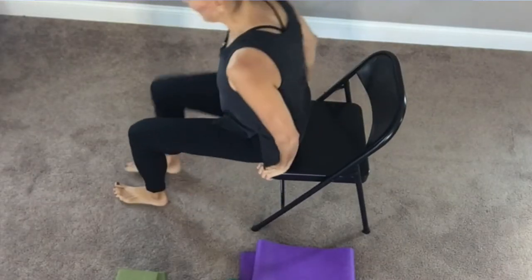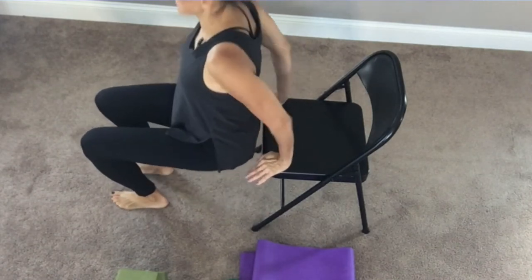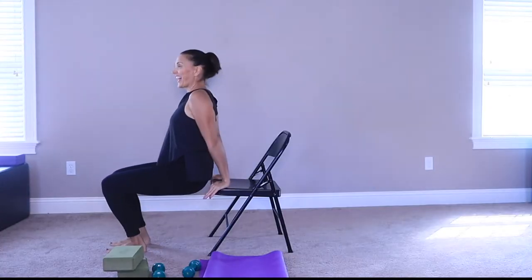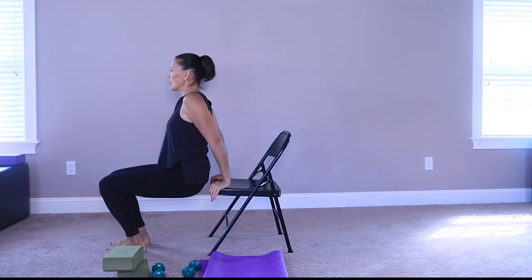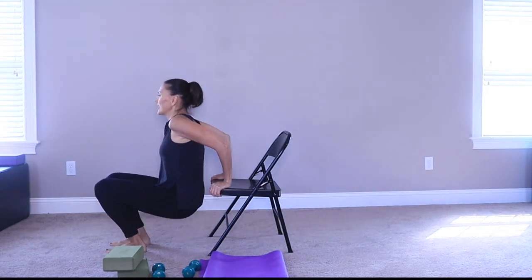Now from here — tricep dips. Lower yourself down and lift up. Let's slow this down today — and lift, and lower, and lift, and lower, and lift. Remember to smile and breathe — and lower, and lift, and lower, and lift.